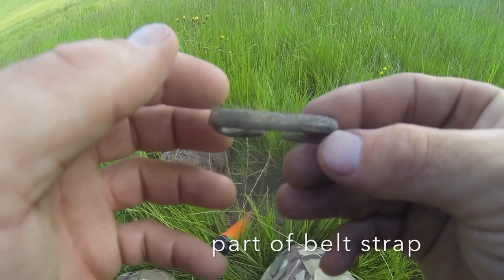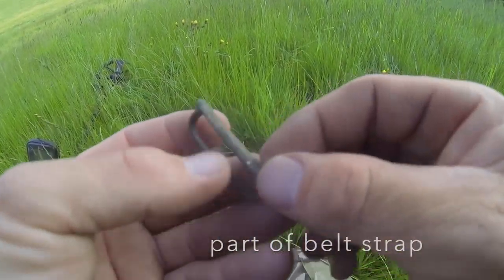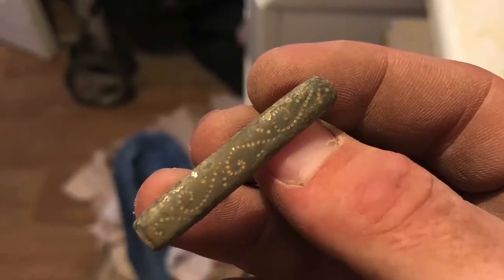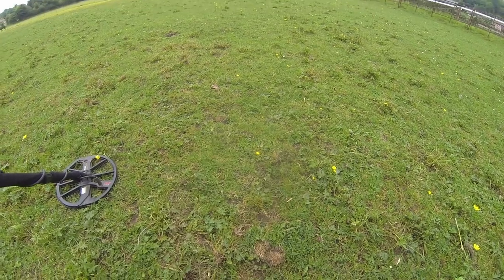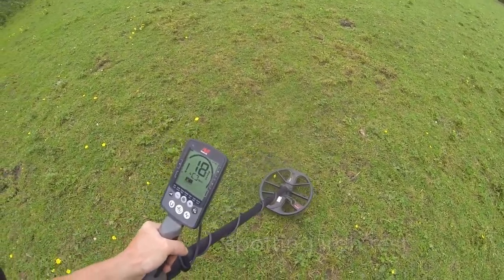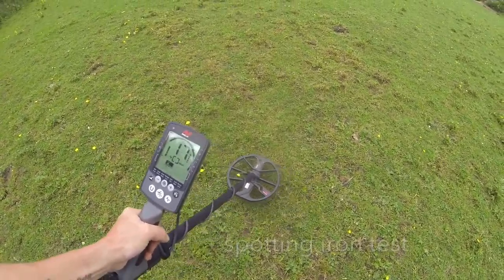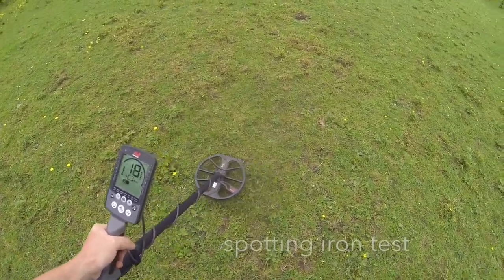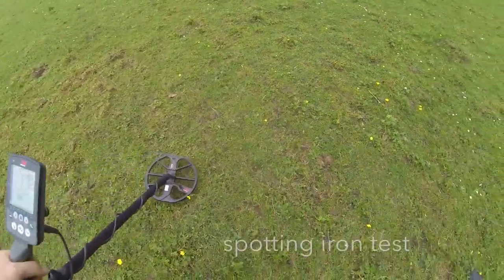Got a cracking signal here — 15, 16 in the hole — and look at that, look at the detail on that. Don't know what it is yet again but it looks old. The detail looks good. If anybody can help me with that — turned out to be a good evening.